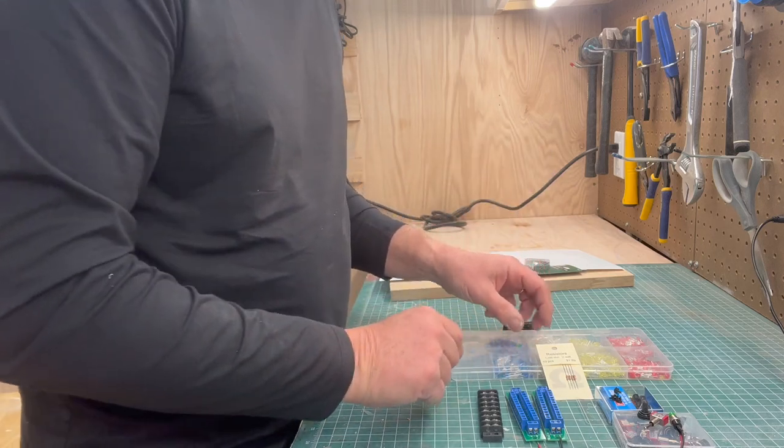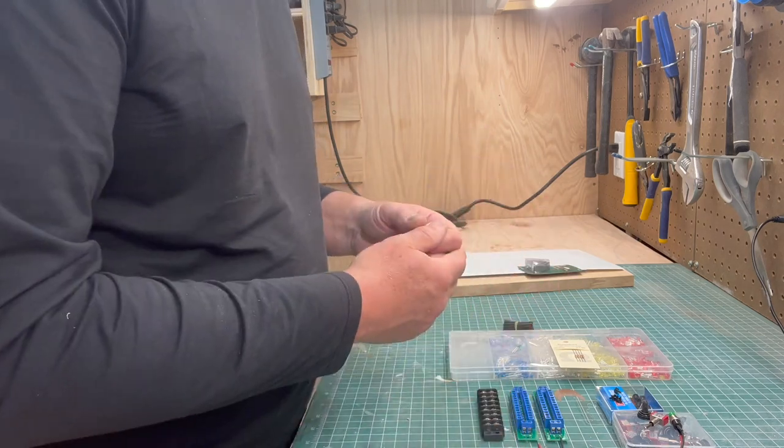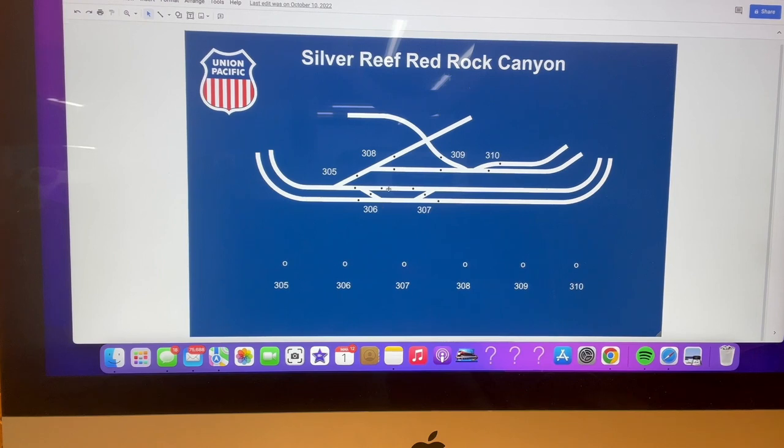Next I'll walk over to my computer and show you how I create the image on the control panel. I use Google Slides — you can use PowerPoint or any drawing program. What you're really trying to do is create some depiction of the area you'll be controlling the switches for. As you can see, this is that area: Silver Reef, Red Rock Canyon — very specific, just a portion of my entire layout.